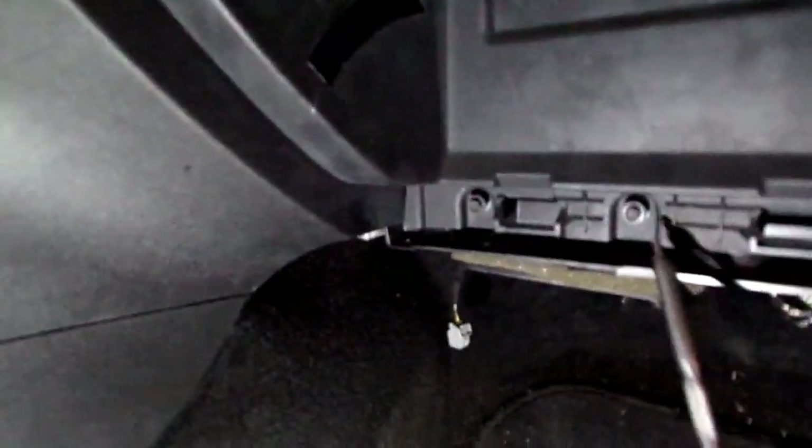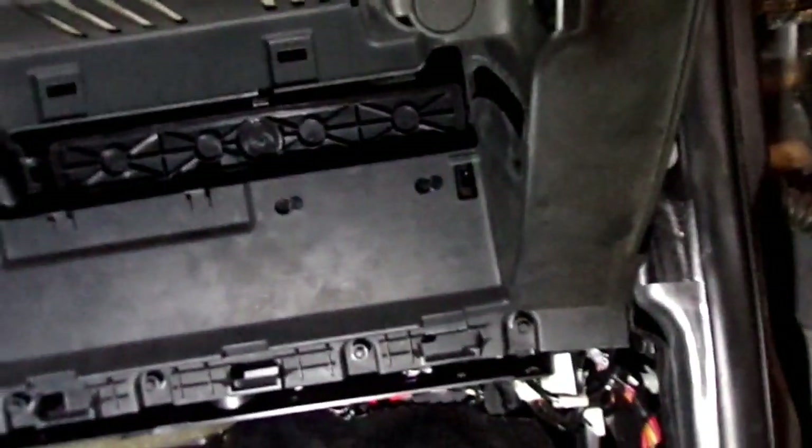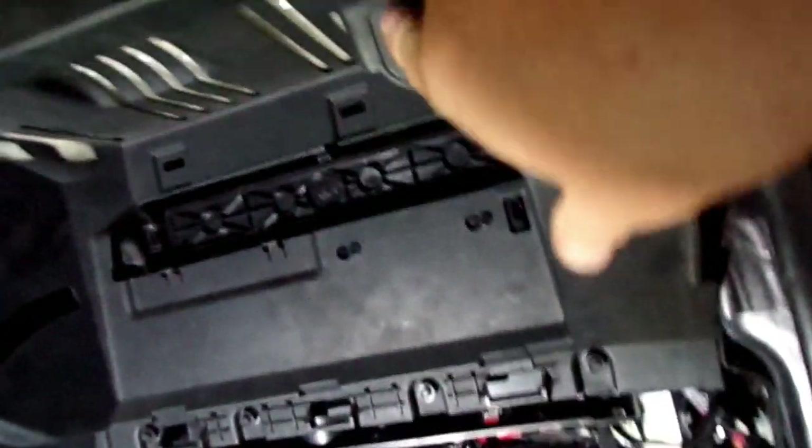On the passenger side, I'm going to remove this plastic cover here. It has four seven millimeter screws down here, and these little bumper stops right here - it's got a T20 torx screw in each one of them. Go inside of that and remove them, and this will pull straight out. It's got a couple clips on it, and then there'll be a connector back here for this little glove box light switch.